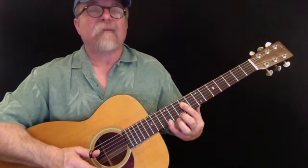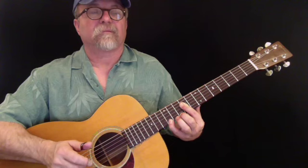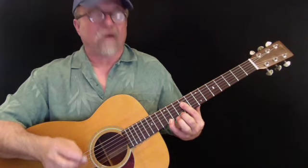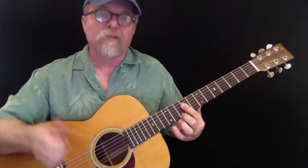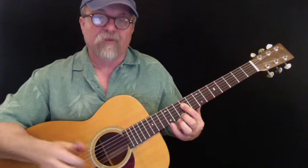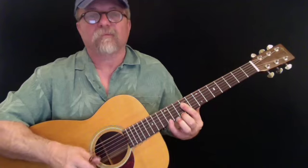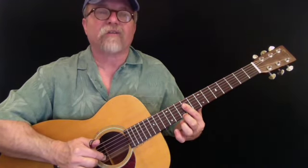I play that note, then set my pinky up, and as I pull it off my thumb's going to come down on the string. Right after that my index finger is going to hit the second string.